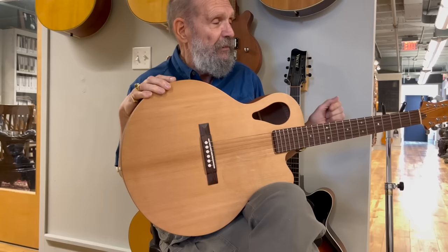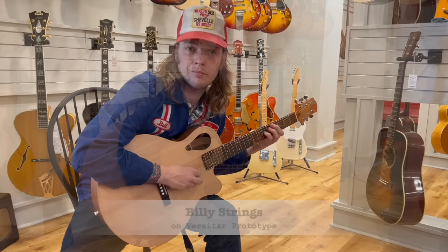It's an instrument that sounds warm, articulate, and full, whether strummed, flat-picked, thumb-picked, or played fingerstyle. And it's well-suited for pretty much any style of music you'd play on an acoustic guitar.